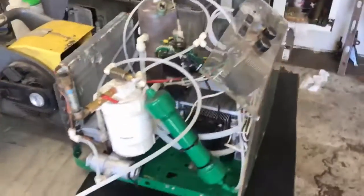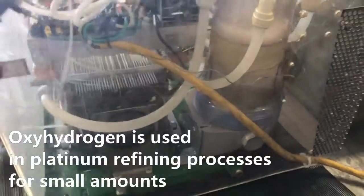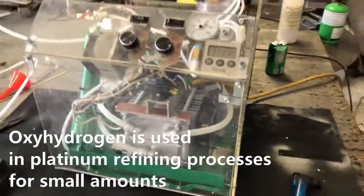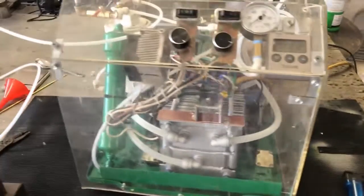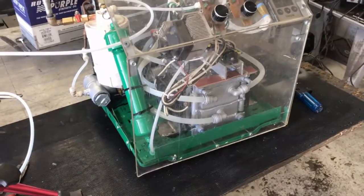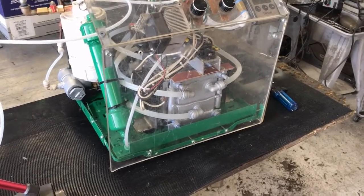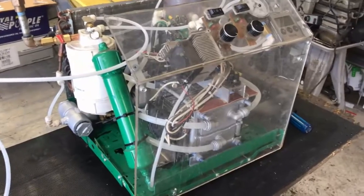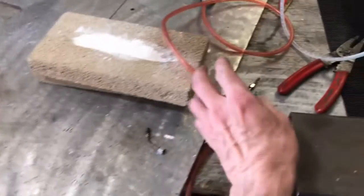Okay Najee, this is the oxyhydrogen torch that we're going to be using to melt the samples. The flame this thing produces can melt platinum. We may be able to make a small furnace using one of these cells to process the sponge material that you gave me. We may need to make a small furnace specifically for running the e-waste because of the high temperatures required for the platinum. From what research has indicated, using an oxyhydrogen torch is very good for performing the melting process.